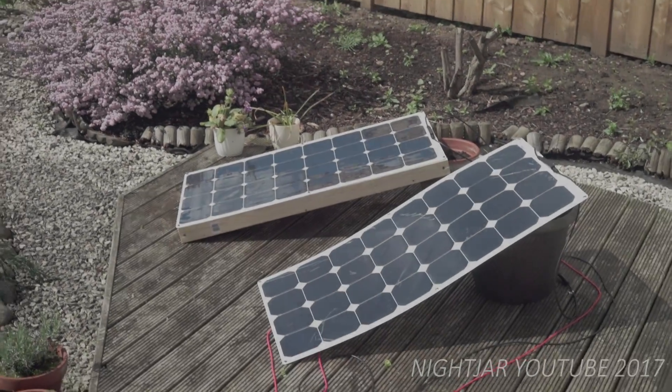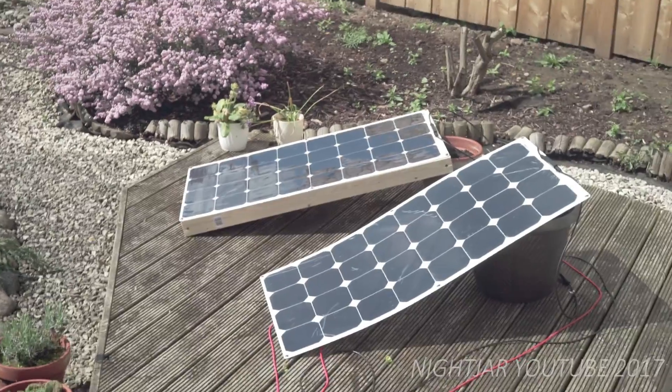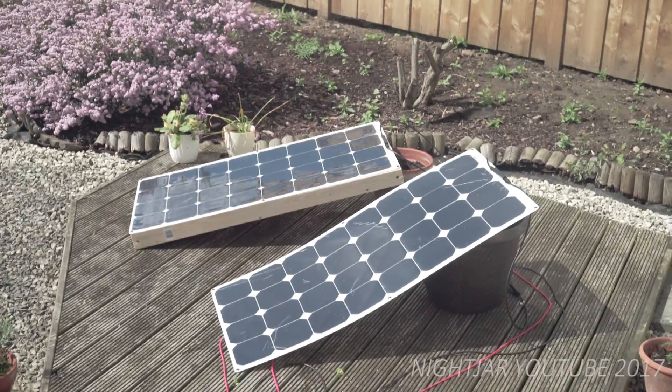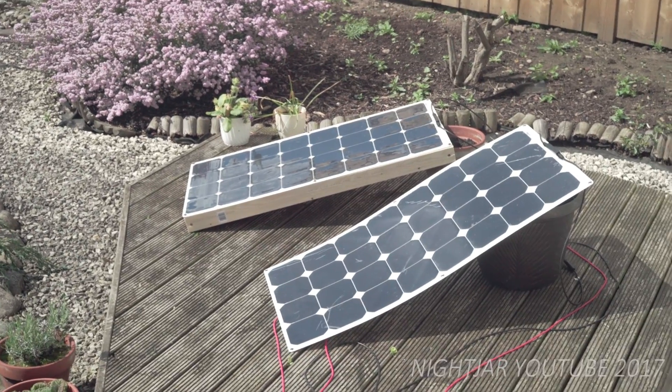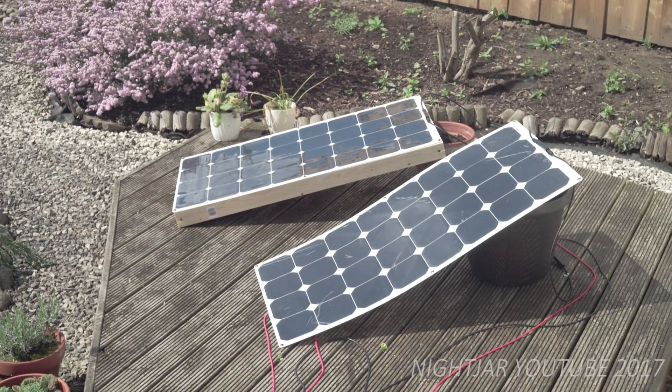So this is a project I've been thinking about for a while. I've only put one video up about my home-built electric bike — I should have put more up, that was my intention — but the grand plan all along was to have it solar powered.